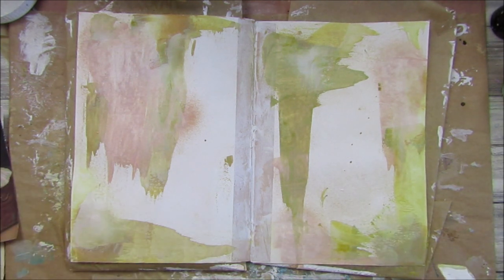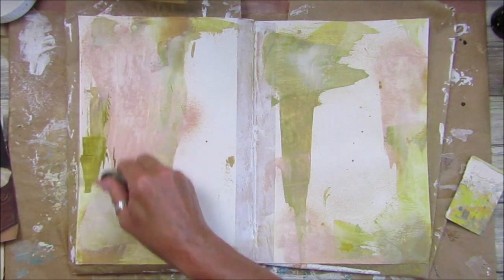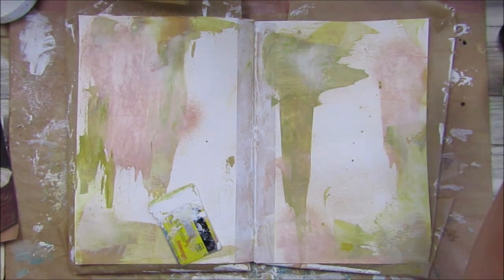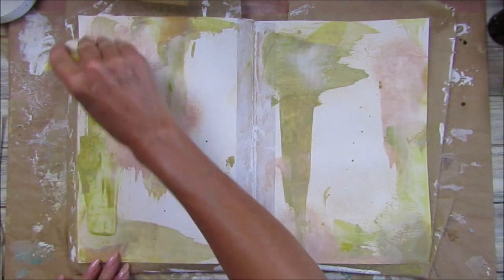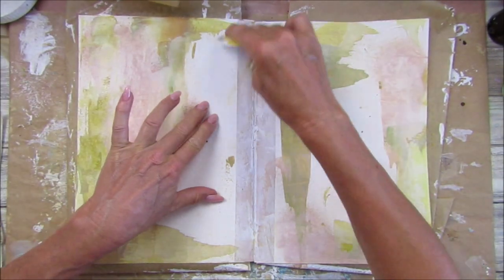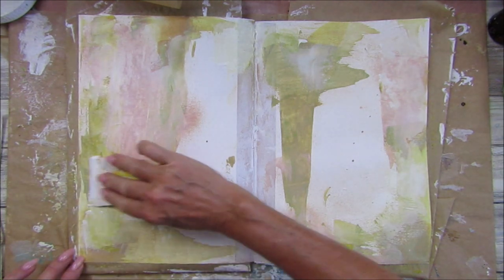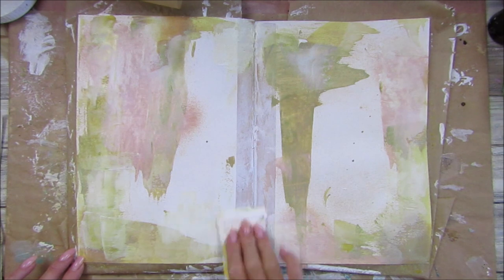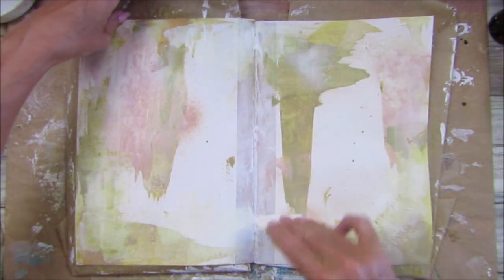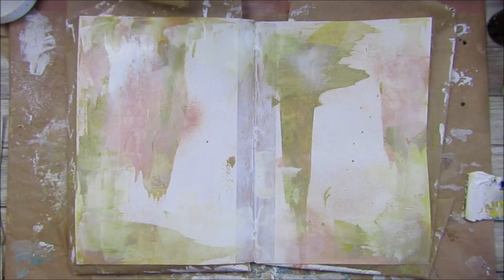I love it because it almost looks like the frescoes in Italy — it looks beautiful, with that lovely sort of plaster feel to it. Now I'm not sure what to do with this middle bit. Let me just go in and pop a little bit more on here. Okay, let's quickly dry that again.